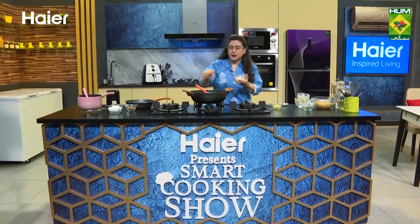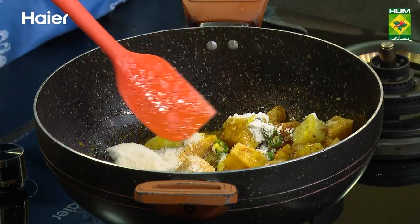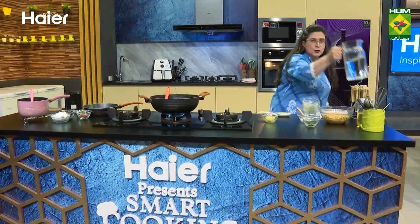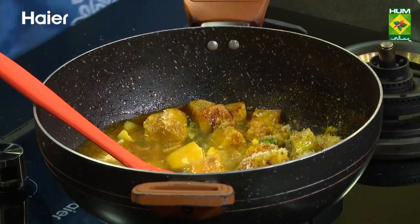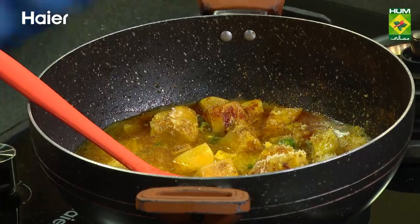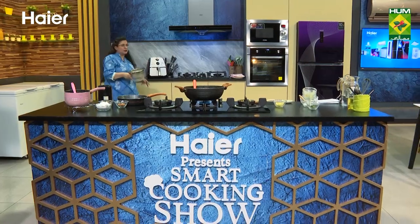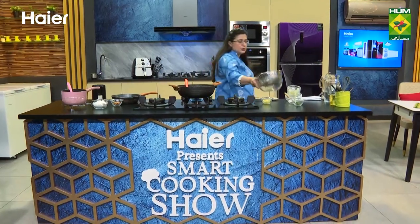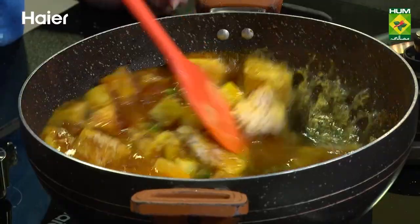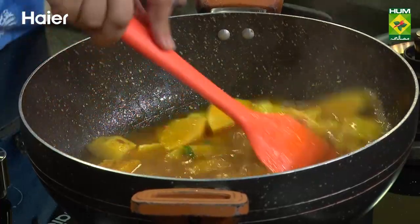Then we will put the khopra — grated coconut, desiccated coconut or fresh, whatever you like. And now, obviously, some water. Let this cook. When the aloo is boiled, I will put the chana in the grate. The chana is boiled, and the water will be removed. We have to put it at night to boil it, and then it is ready. Very easy, healthy and nutritious. We will try these recipes.